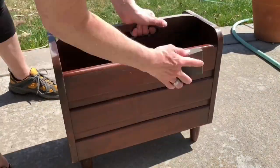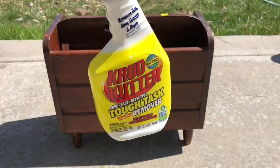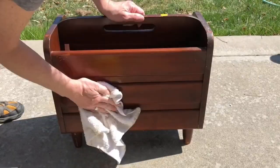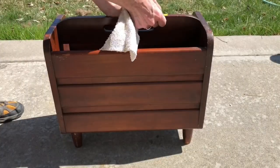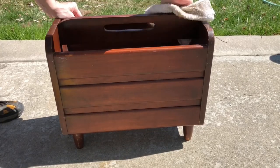I started by using my sanding block and lightly sanding the entire piece. Next I cleaned the piece with crud cutter — I sprayed the whole piece and then wiped it off. This would free it of all oil, dust, debris, and anything that I didn't want left on the piece.